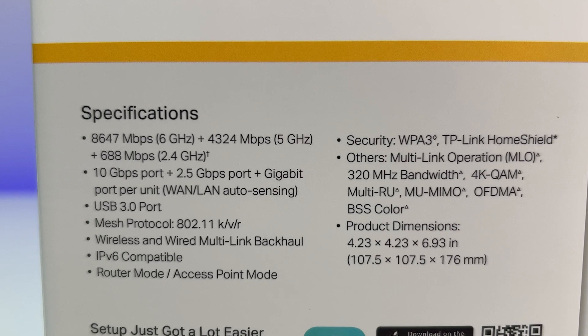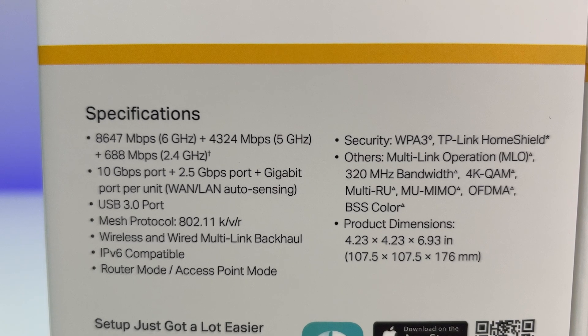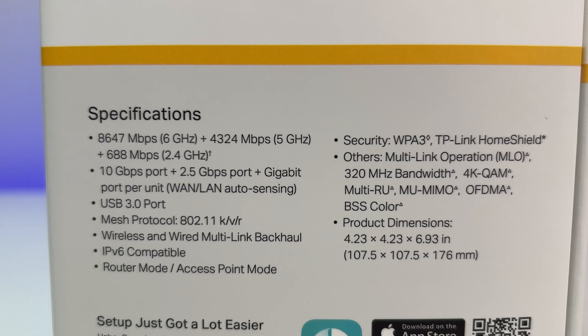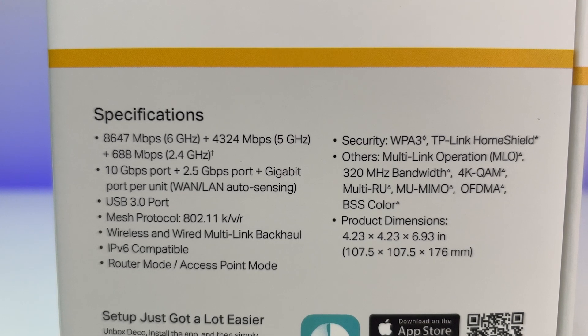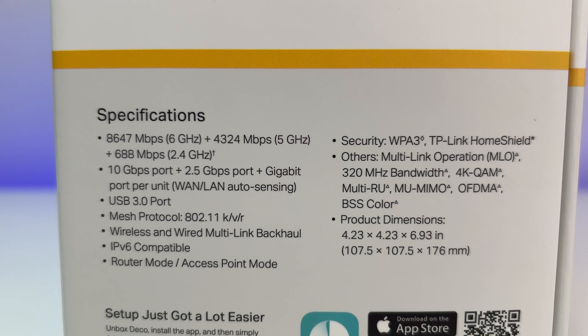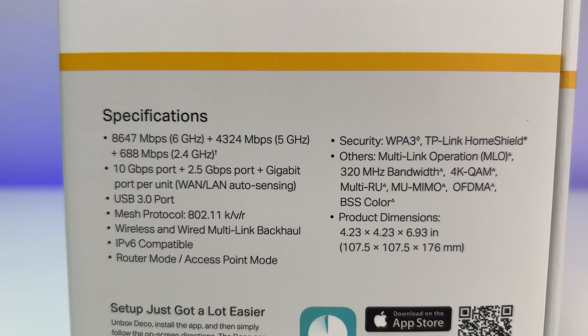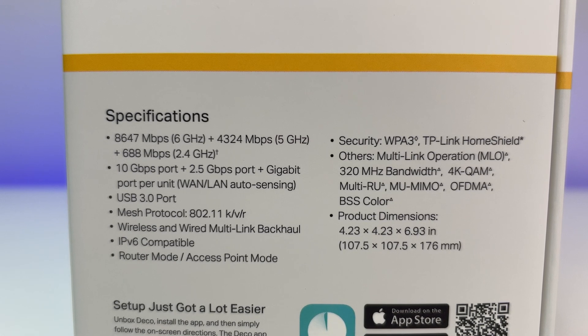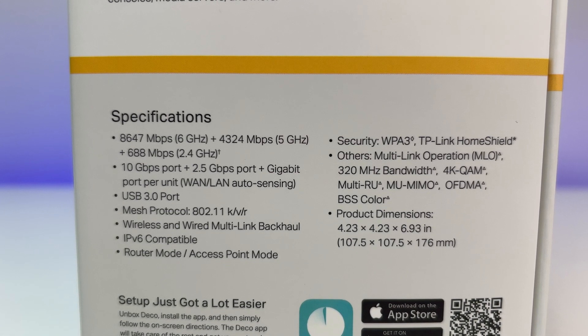Let's look at the specs. It is a Tri-Band Wi-Fi 7 with eight internal antennas, MU-MIMO, OFDMA, MLO, seamless AI roaming, 320 MHz bandwidth, multi-RU-S, 4K CAM, wireless and wired backhaul, eight streams, can connect up to 200 devices, and works with Alexa and Google Assistant.